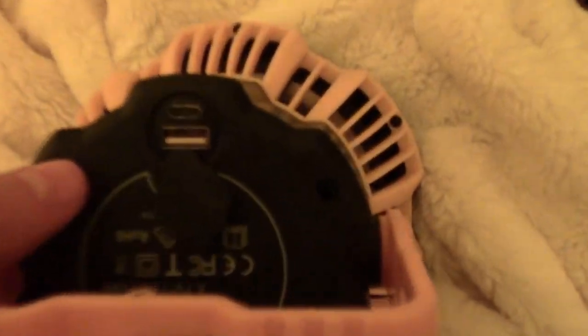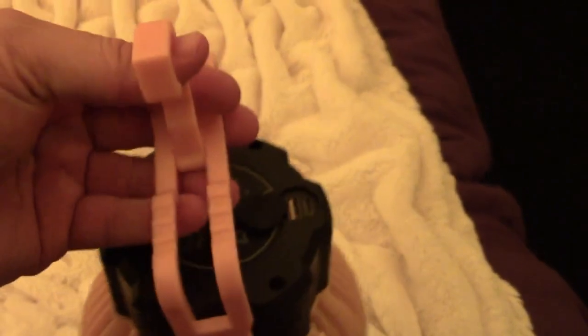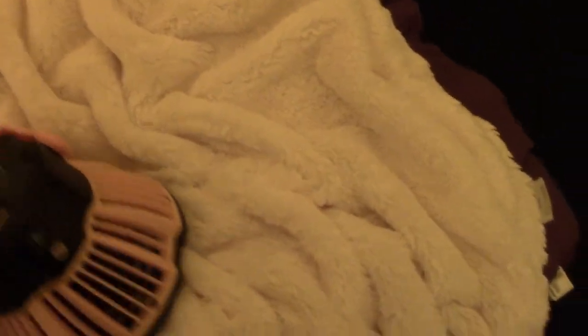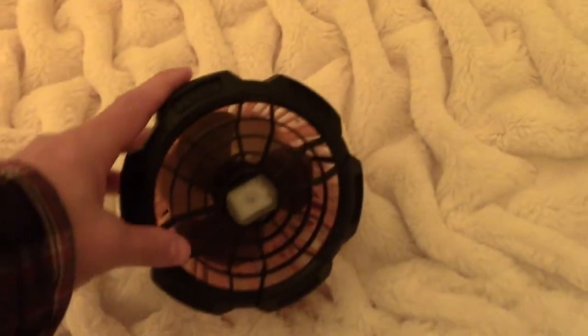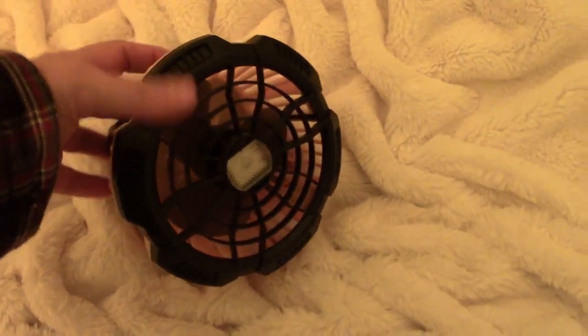What's also cool about these is there's an emergency USB port if you need to charge your cell phone or something like that. It is a big battery pack and it has a hook that you can open and hang it, but you can also set it flat — we set it out all the time. I love it.